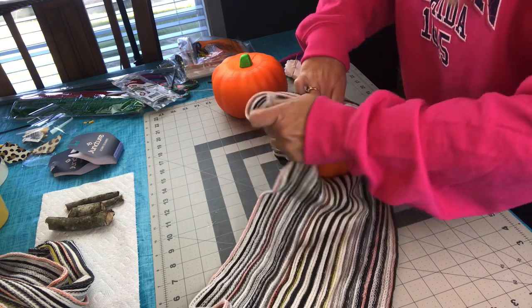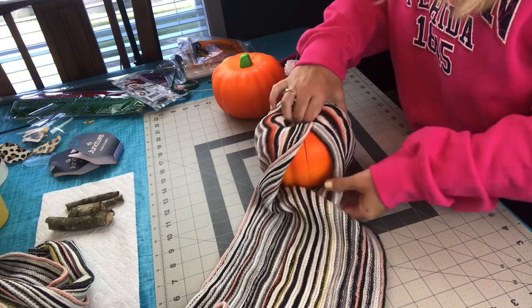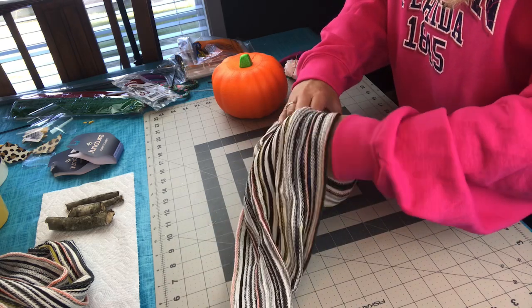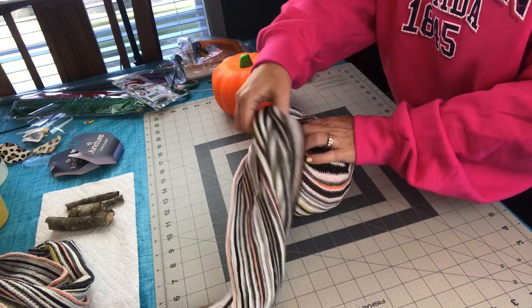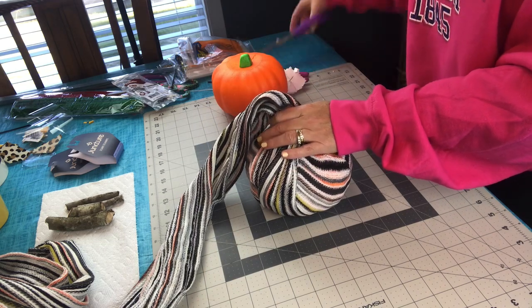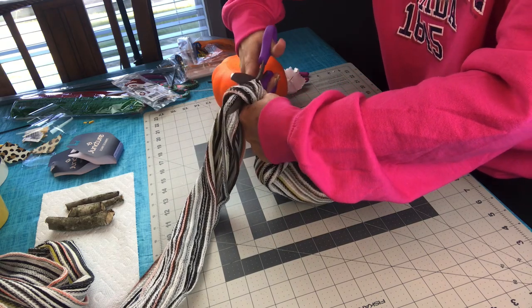Then you're just going to gather it on the side, pull it up, tuck it into the center of your pumpkin, then go to the other side — same steps, just gather up the material, tuck it inside the pumpkin, and make sure you're getting it nice and tight. You can make this with any color scarves you want. I just happen to have this color from Dollar Tree, and this is something new out for fall, so I hope you can find them.